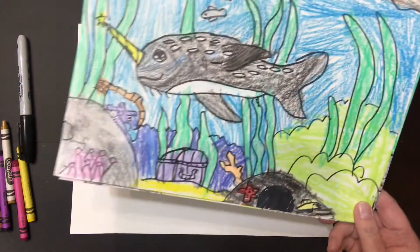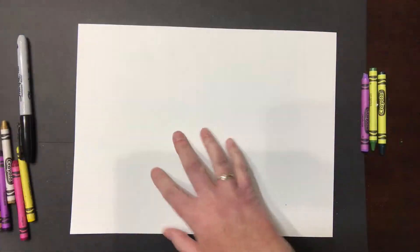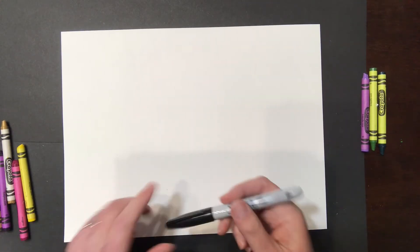What you're going to need today is white paper, you're going to need a sharpie, and you're going to need something to color with. So are you ready? We're going to get started.